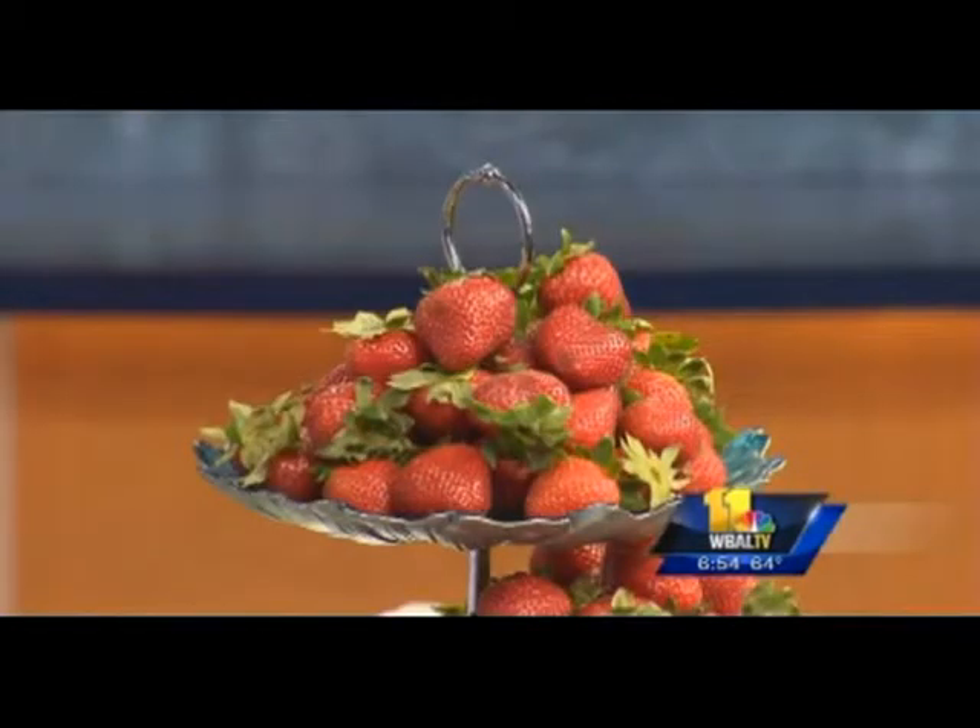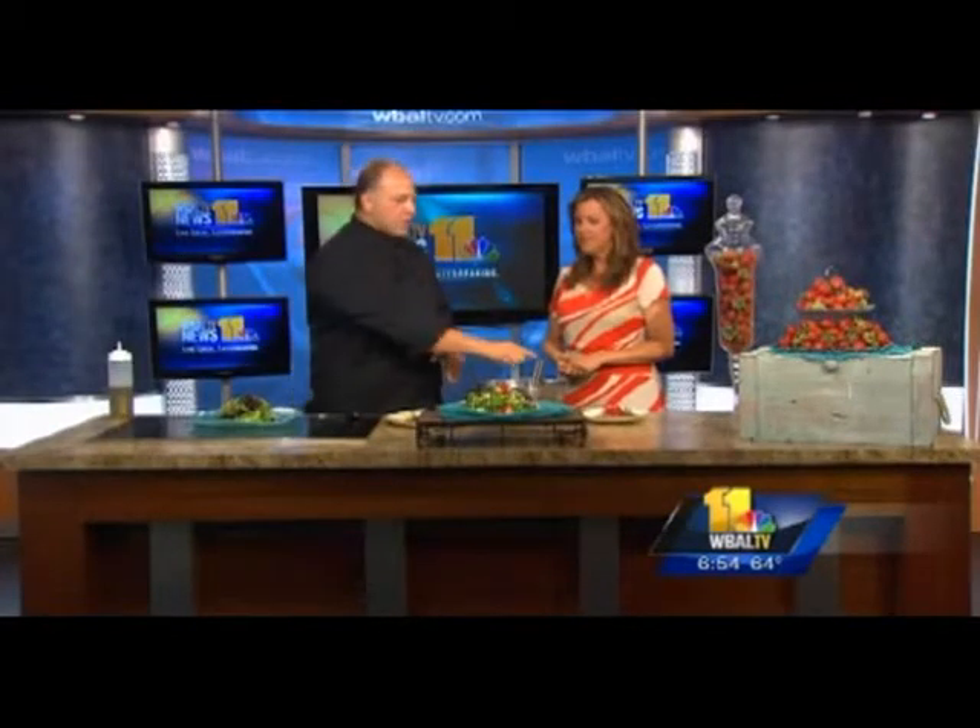Good morning. Strawberry season has been in full effect, but the question is what do you do with these strawberries? You might think of the sweet approach, but strawberries really hold their own in a savory element. So here's a fresh take on a traditional strawberry salad — we're going to do a strawberry vinaigrette.